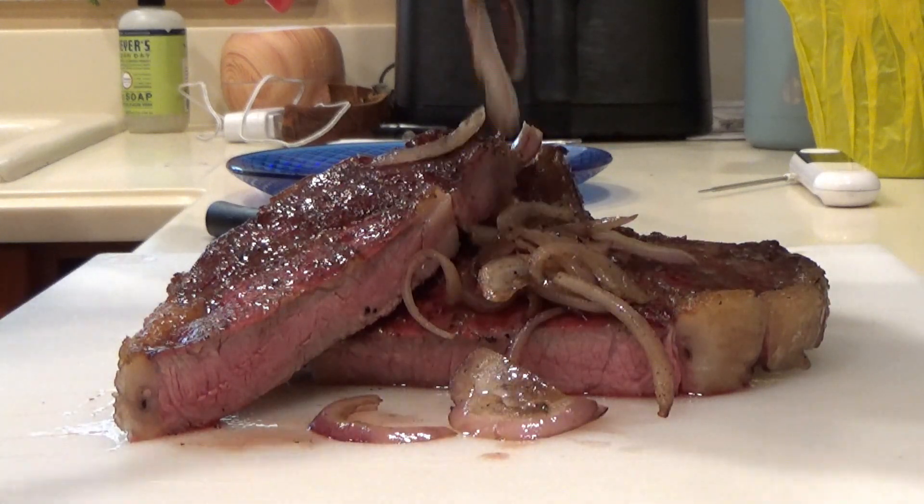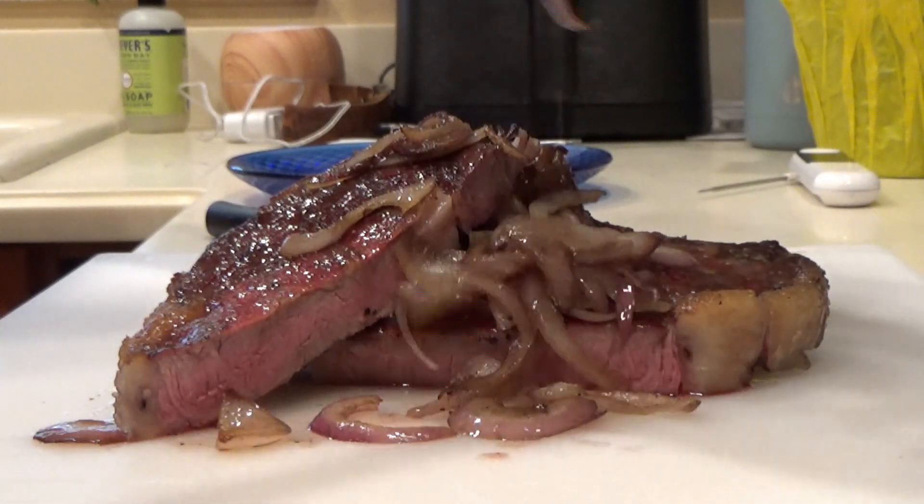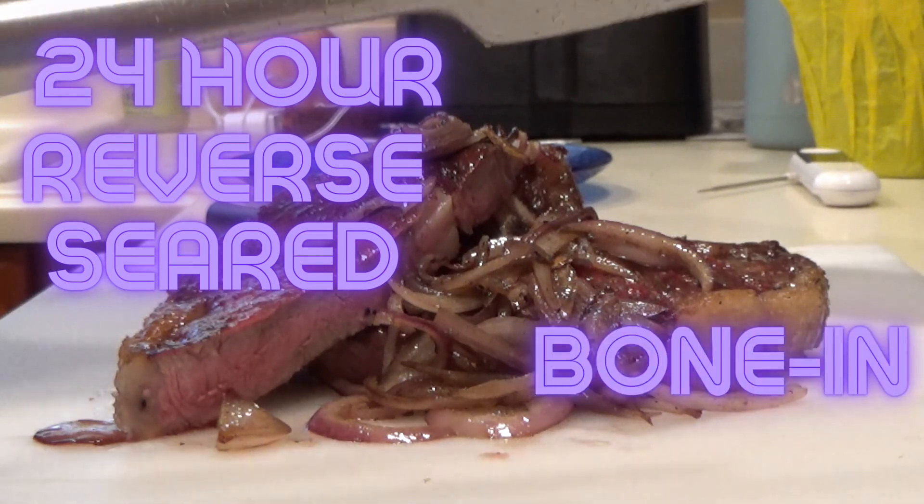Hey, what's up guys, I'm Tony G and you're watching 1526 BBQ. Today I'm going to teach you how to make this 24 hour dry age reverse seared bone-in ribeyes.